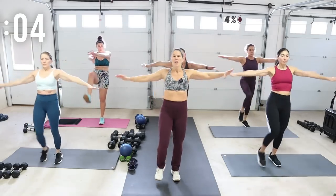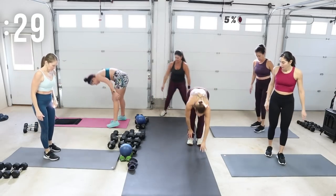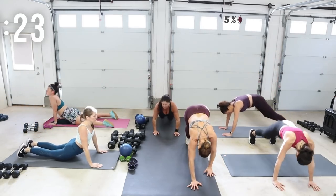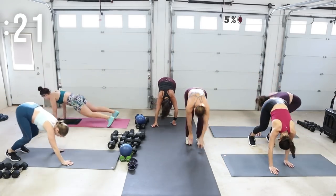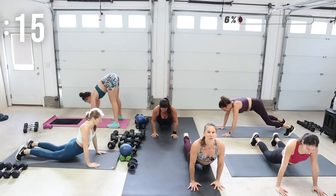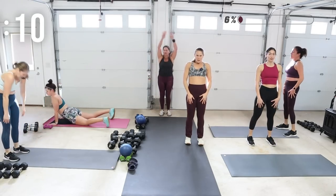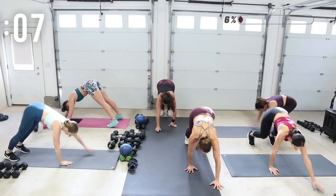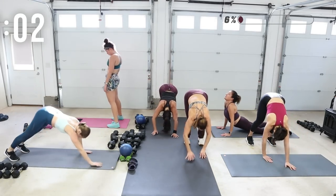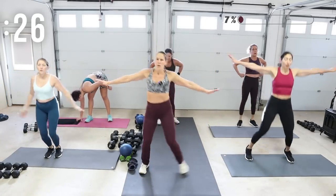We're going to be doing an inchworm. Round down, walk out to plank, pause for a moment, you can drop the hips and then lift the hips, walk back, roll up, and again round down and walk out. Wake up that midsection along with your arms and back. Roll it up — you've got a seal cross jack, so it's in and out or tap.